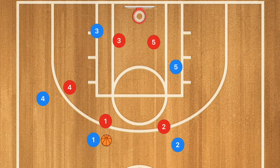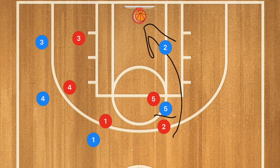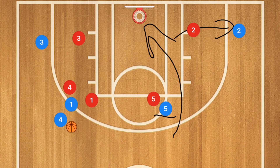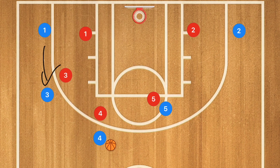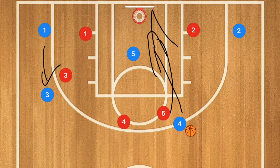If player 3 is not open and his defender fought through, player 3 clears to the opposite side and player 5 pops up to set a screen on player 2. Player 2 cuts towards the rim — he could be open for a layup. If not, player 2 clears right and player 1 does a dribble handoff with player 4. Player 4 uses that screen while player 1 rolls towards the basket for a potential layup. If not open, player 3 pops up, player 1 fills out, and player 5 sets a screen and roll with player 4, who can take the shot, drive, or feed player 5 rolling for a layup. That's a long, drawn-out play, but it works extremely well at the high school level.